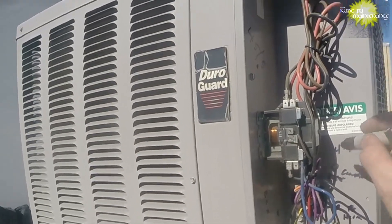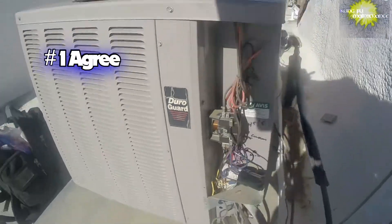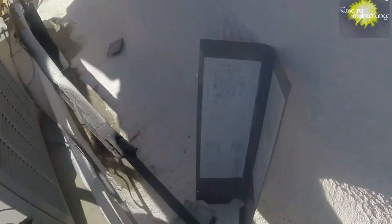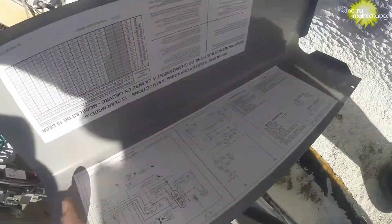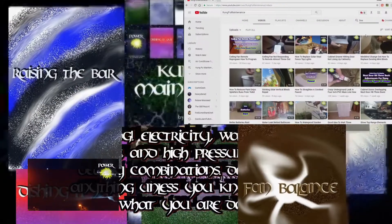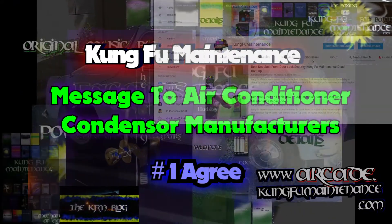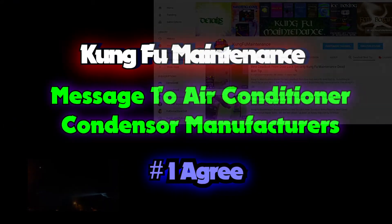Got a friendly message today for the manufacturers of air conditioner condensers, and if you agree you might leave an 'I agree' comment. If you know someone in the industry, you might share this video with them to help affect the change. Welcome back to Kung Fu Maintenance, where I show you how to make the most likely repairs you'll need to make in your lifetime. If you'd like to get the latest videos, subscribe and hit the little bell icon right at the subscribe button.